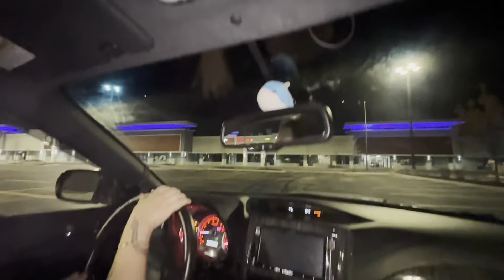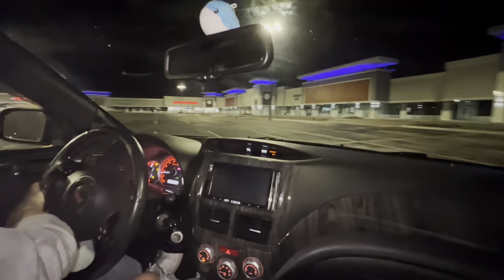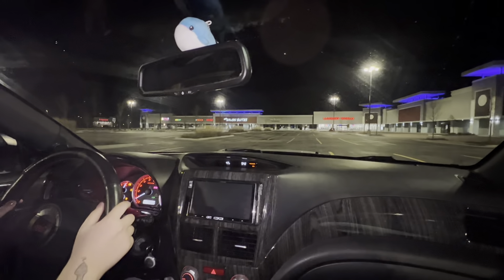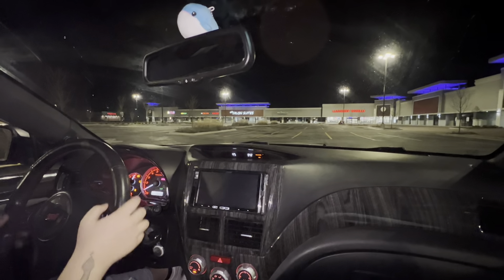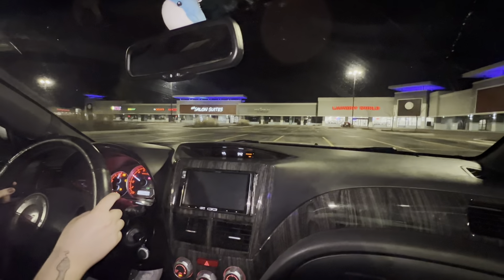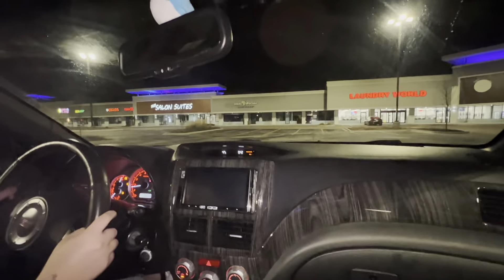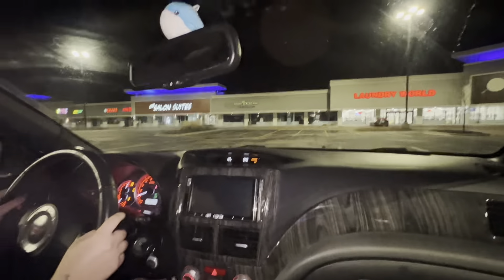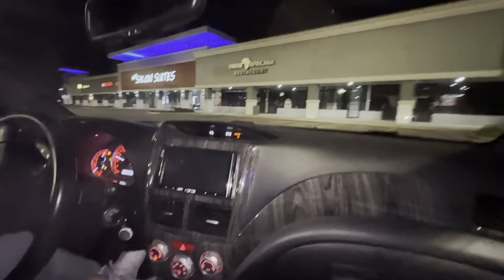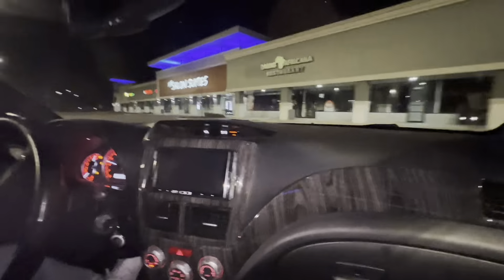We have to stop in this parking spot here. You got to give him more gas next time. You just let off the clutch too much. Yeah, roll it out. Go again. You're letting off the clutch too fast sometimes. You got to roll it out.